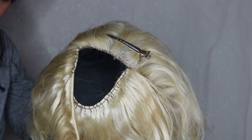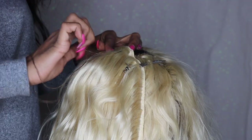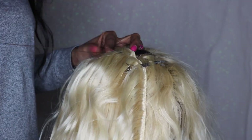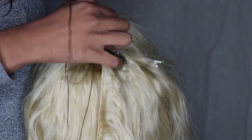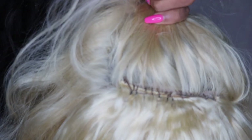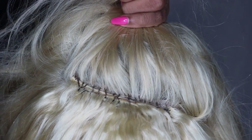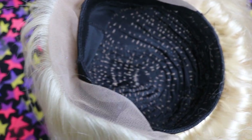This is where I like to sew straight across, using the same method, until that space closes up. When I get to that last track, I like to sew it to the frontal. This is how it should look when you're done. Then you're just going to take it down. This is what the inside of the wig should look like after you are done sewing.